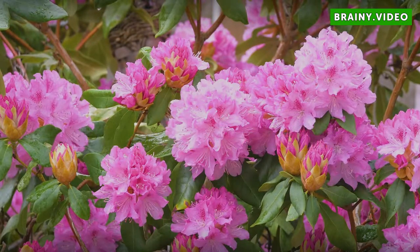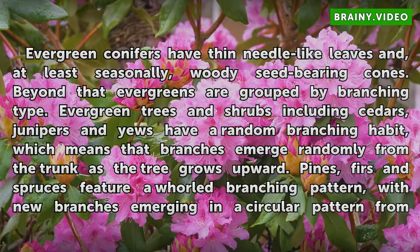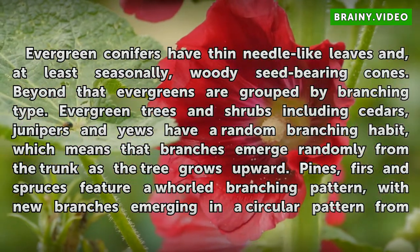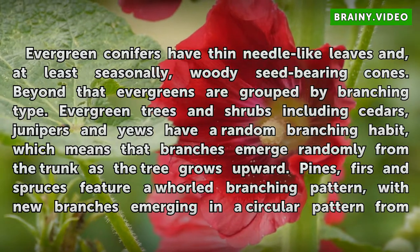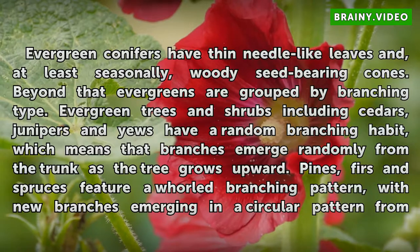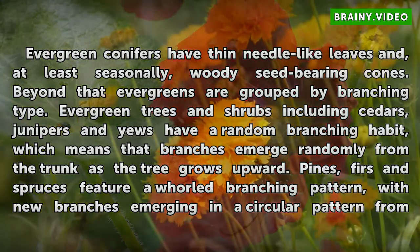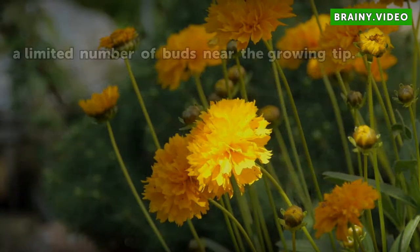Evergreen conifers have thin needle-like leaves and, at least seasonally, woody seed-bearing cones. Beyond that, evergreens are grouped by branching type. Evergreen trees and shrubs including cedars, junipers, and yews have a random branching habit, which means that branches emerge randomly from the trunk as the tree grows upward. Pines, firs, and spruces feature a whorl branching pattern, with new branches emerging in a circular pattern from a limited number of buds near the growing tip.